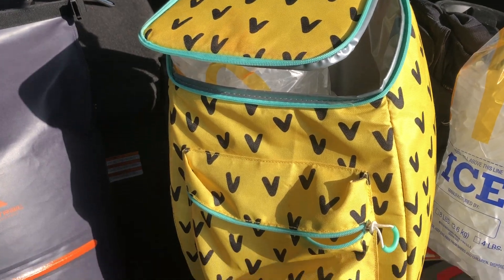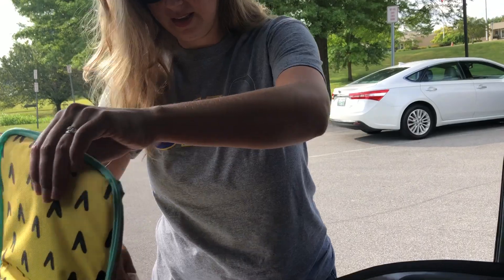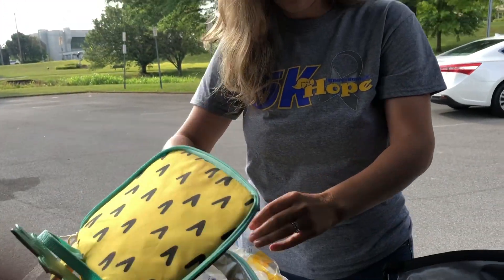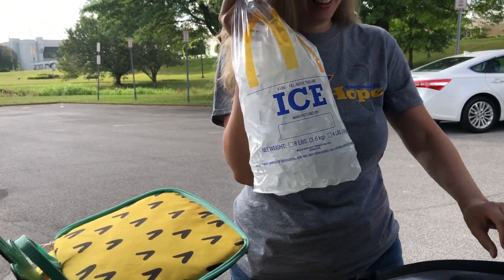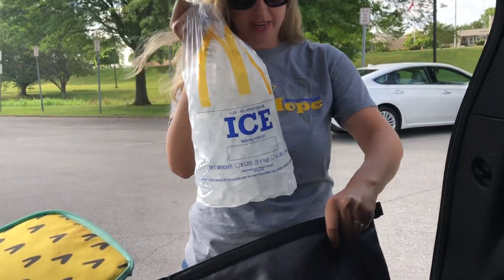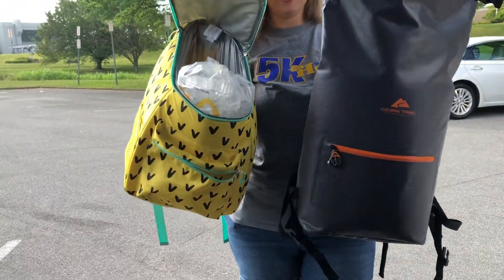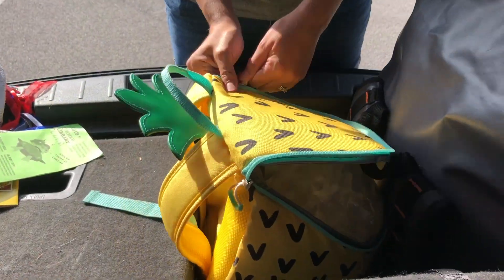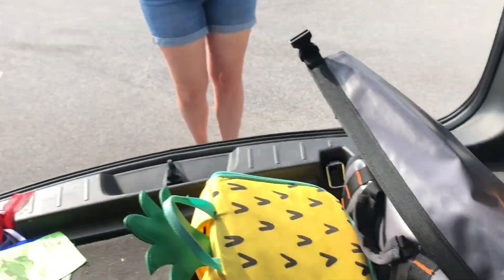Okay, putting the bag of ice into the Target pineapple backpack — just a bag of ice, that's fine. And a bag of ice in here too. Alright, let's check on this ice.